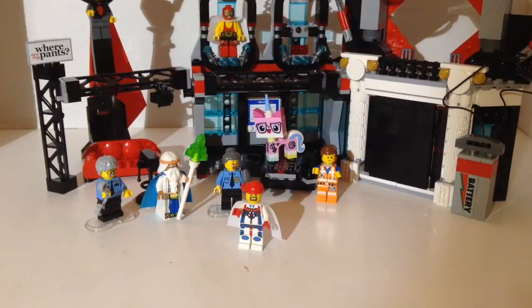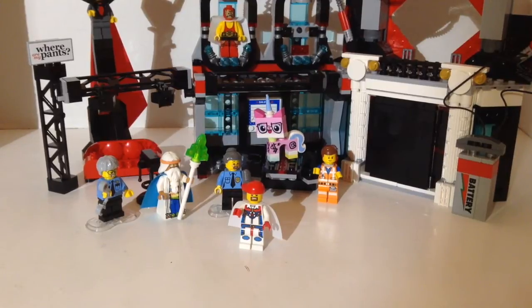What's up guys? Mardi Gras Man 23 here and today we're going to do another review. This is set 70809, Lord Business's Evil Lair — 738 pieces. I think the original retail on this was $69.99 maybe.